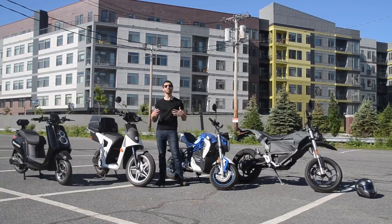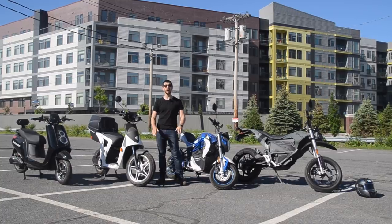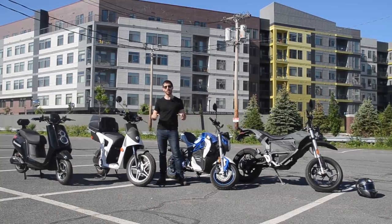Those are great, I love those, but for anyone who's looking for something that's a step up — something that's a true motor vehicle that you can really ride on the road — I think these are probably the four best options right now in the U.S.